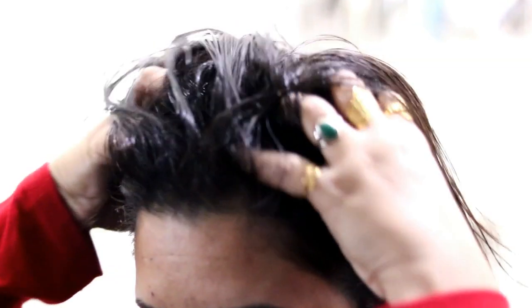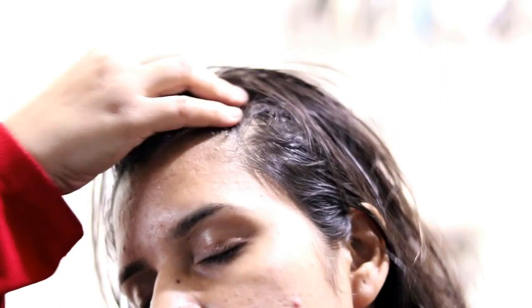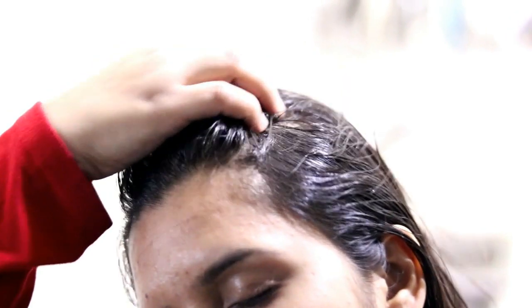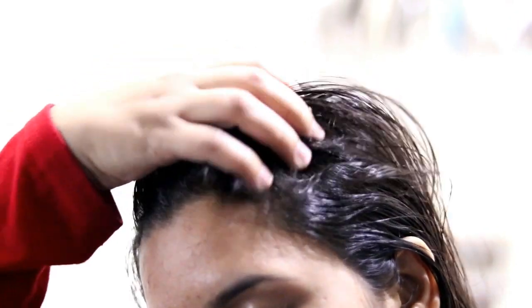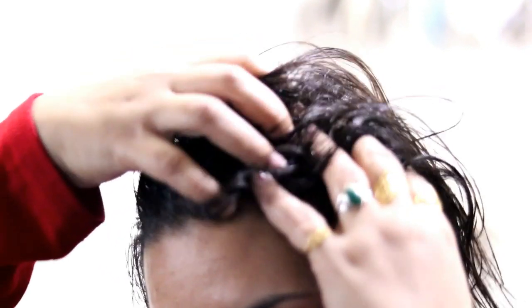I will give you a link in the description below — click on it to find it on the website. So try it if you have hair fall, dandruff, and dryness problems. This is a natural thing that will solve your problems.